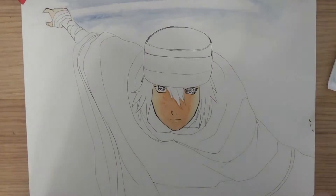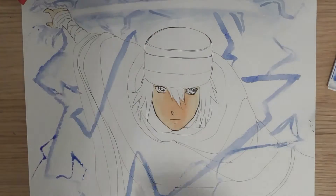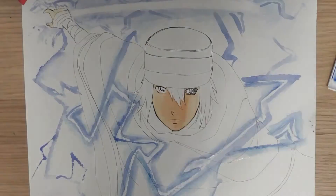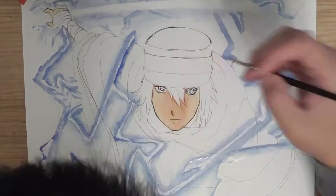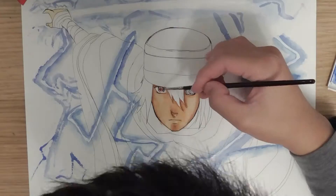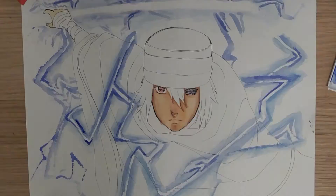Because before I drew this — drew Sasuke — I did a drawing of Itachi when he was 15 years old, when he was doing the Ambu thing. And the drawing inking turned out perfectly, but when I came to watercolor, I just couldn't get the color right. And I got really, really frustrated, so I just stopped for a week or so.